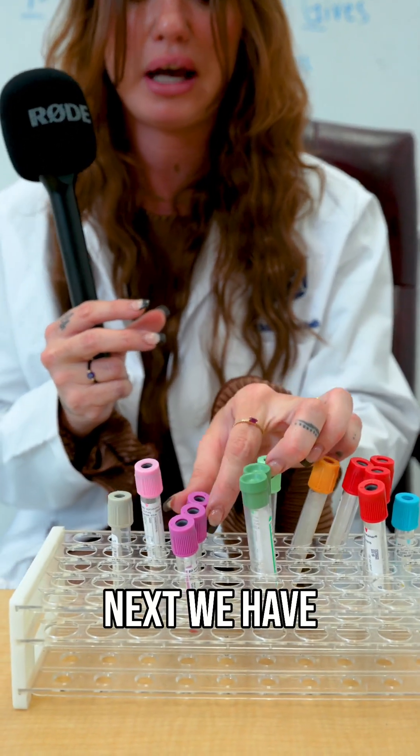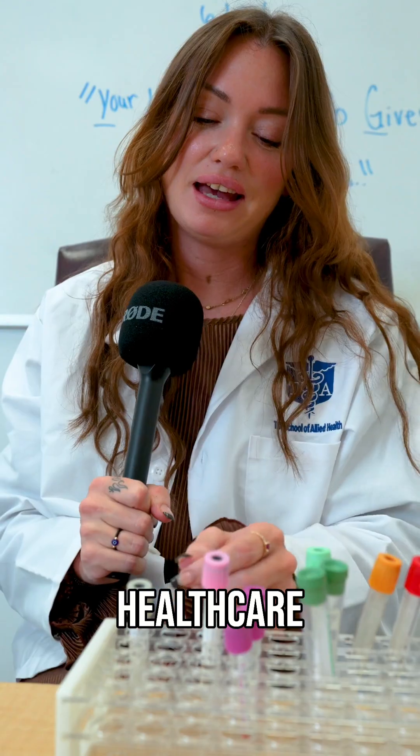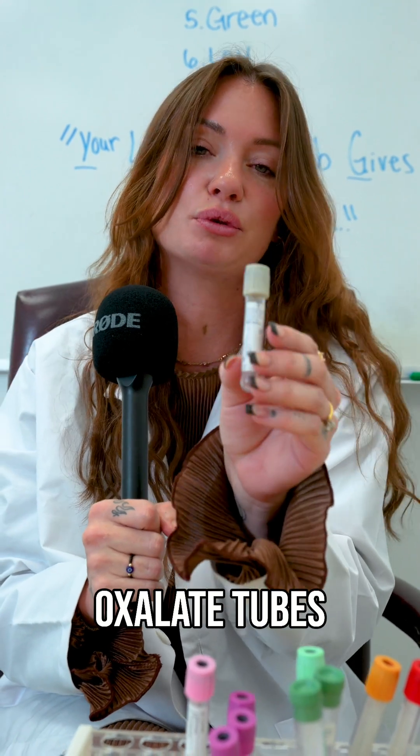Next we have our lavender tubes. These are your EDTA tubes, very commonly used in healthcare. And last we have our gray top tubes. These are your sodium fluoride or your potassium oxalate tubes, which are always done last in the order of draw.